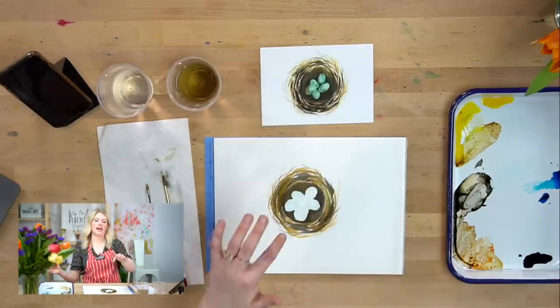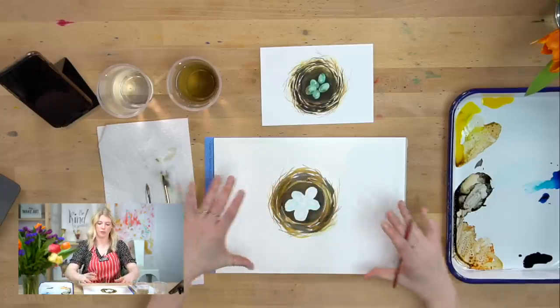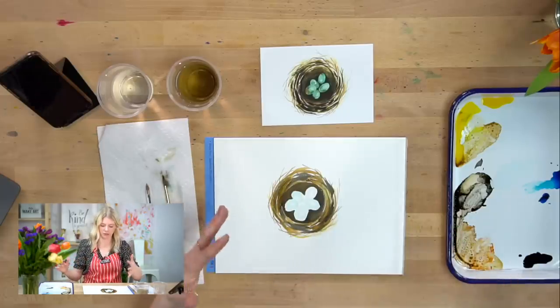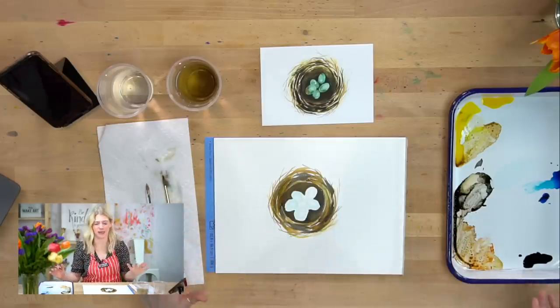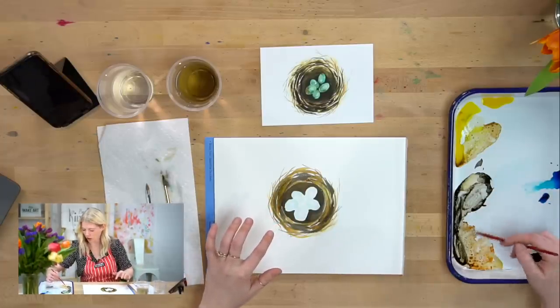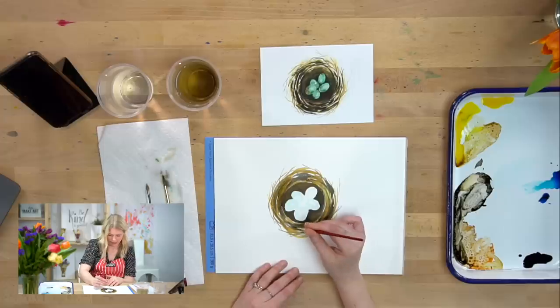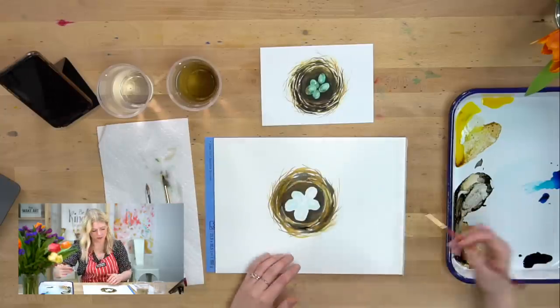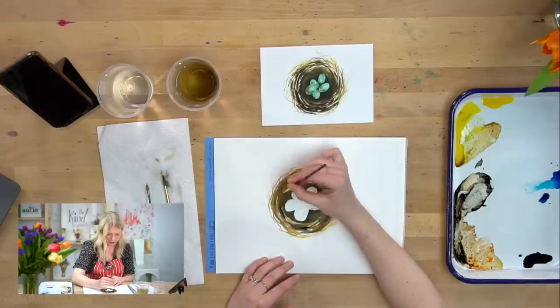You can make your nest as big as you want. If you want it bigger than this, you are welcome to really play with the shapes and what's going on there — don't be afraid to make it your own. One last thing I'm going to do is darken some of my areas again. Some of them dried a little bit lighter than I wanted, so just go back in with another layer once they're dry and really darken some of those areas.